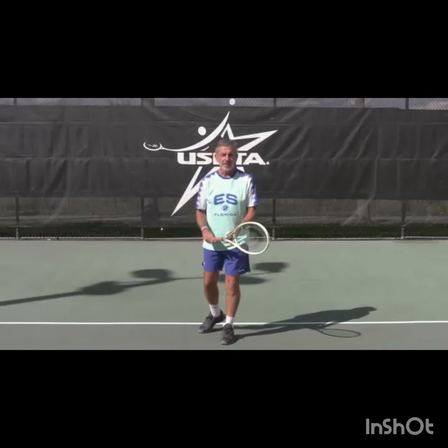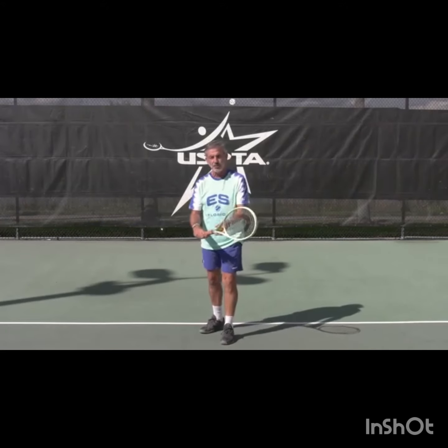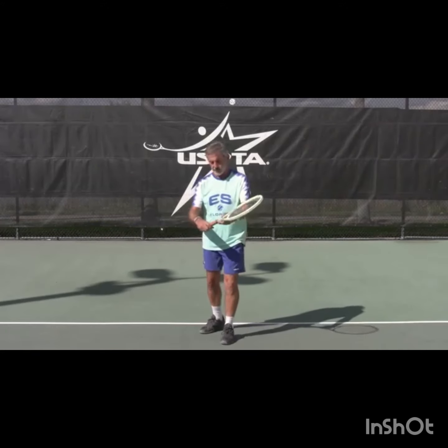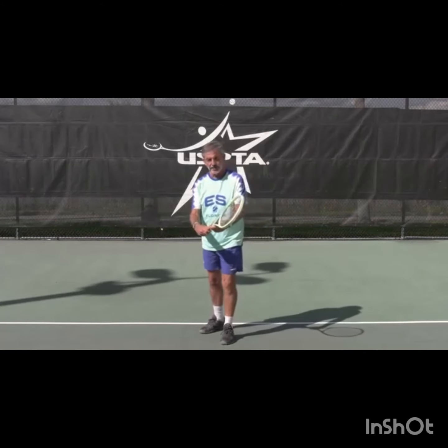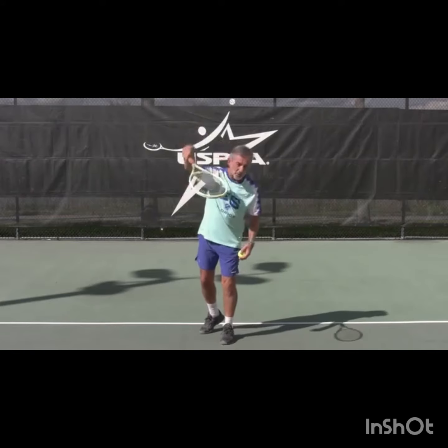I'm gonna give you a tip about the serve. One of the challenges that we have with the serve initially is the grip. Most people who start are more comfortable serving with the forehand grip, and then they tend to have difficulties being able to pronate their hand.